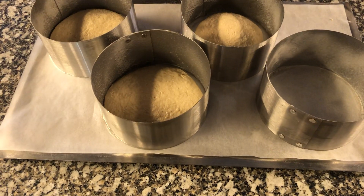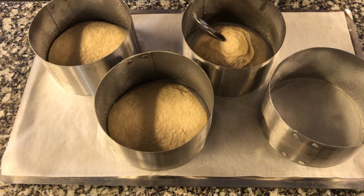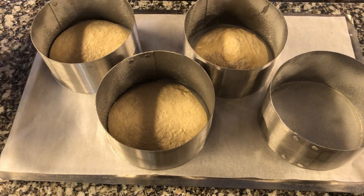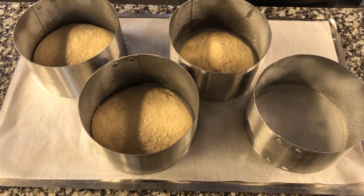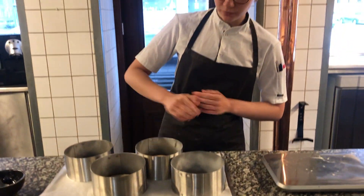And then we have honey that's been fermented, and we drizzle it over. We let it rise for about one hour or more on top of the oven, so it rises up to a little bit over half of the form.